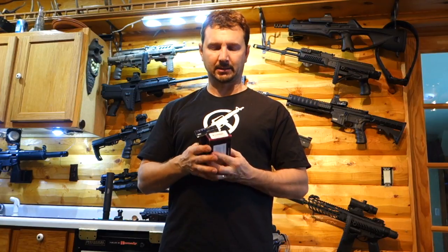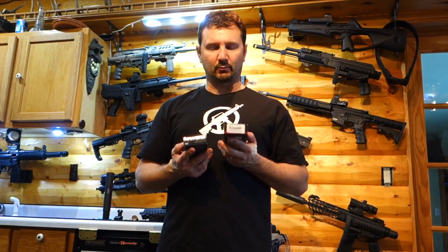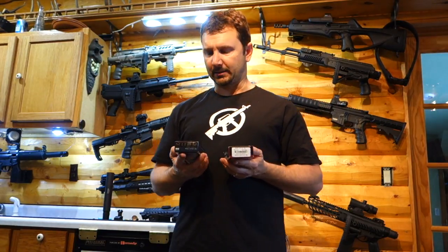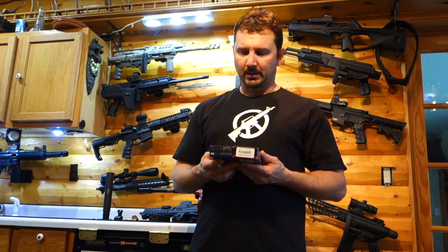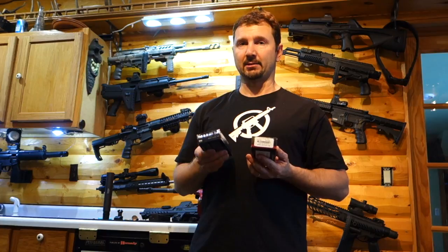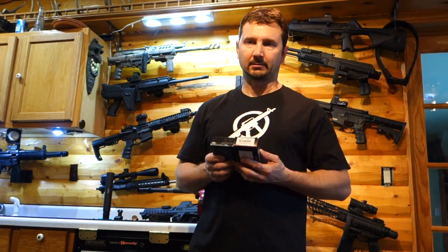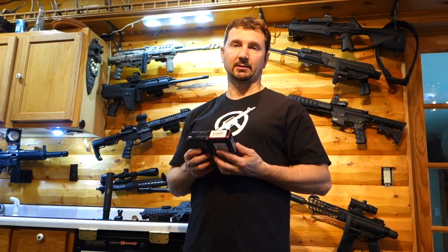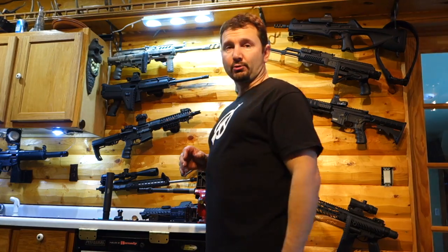I'm shooting some subsonic to show you the difference — to show you what the Octane 9 sounds like on the MPX. I've got Freedom Munitions remanufactured 147 grain and their Hush suppressor line. The standard 147 is about $12 a box and the Hush is about $18 a box. I couldn't tell any difference, but I'll let you guys listen and decide. Let's go shoot.